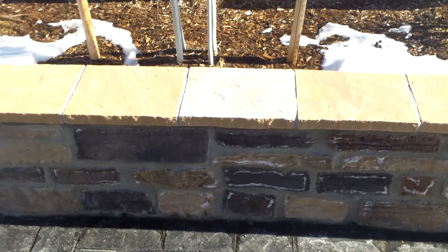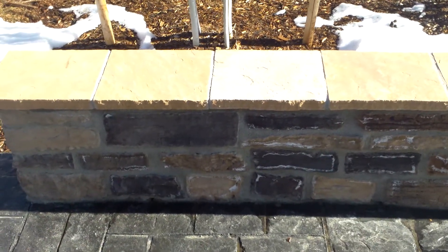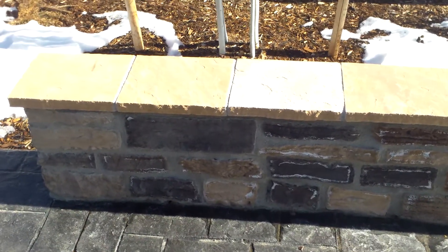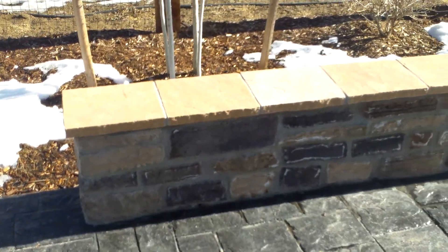Welcome back. It's Chris with Wildflower Landscape. Today we're in Erie, Colorado. It is January so there is a little bit of snow on the ground here, but I wanted to share with you this beautiful stamped concrete patio that we installed along with this nice seat wall.